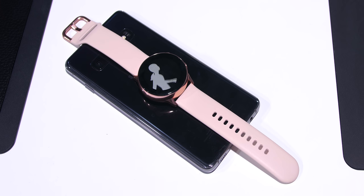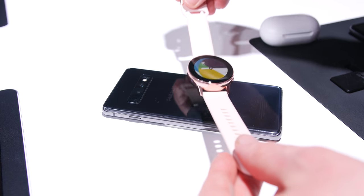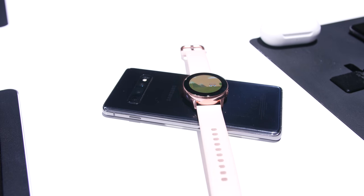My biggest worry is that the 230 milliamp-hour battery is a slight step down from older models, but the wireless charging method and ability to charge using your S10 with PowerShare upped my confidence that this smartwatch will have all-day legs, even if it does need a short top-up.